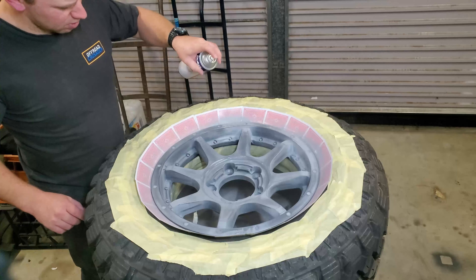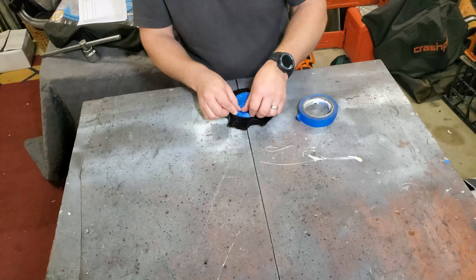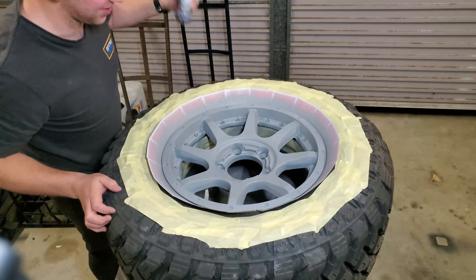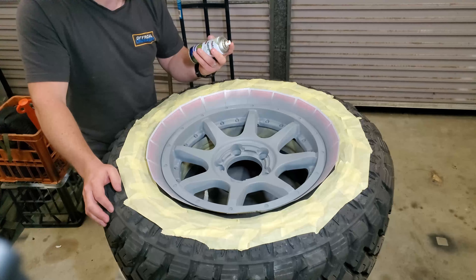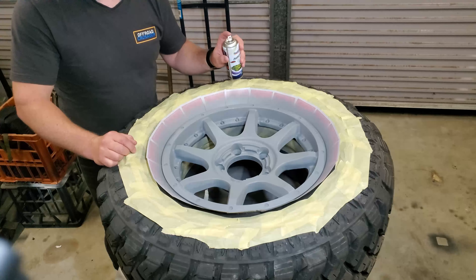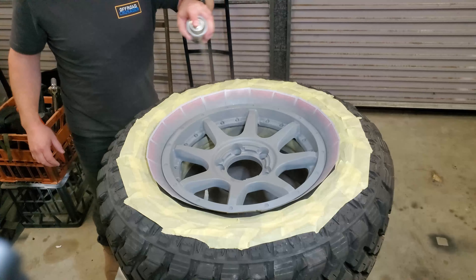So we're ready to put some primer down now. We're not too worried about overspray because we've taped and masked up a lot of things. I know it's going to look good — I can't wait for you guys to see it. This particular spray paint runs fairly thick, and sometimes when you spray it you get bits out of it, so I need to be quite light with the coats and take it nice and slow.